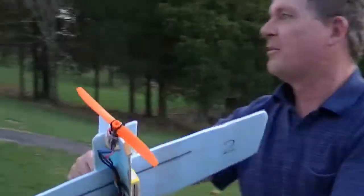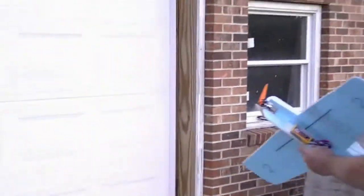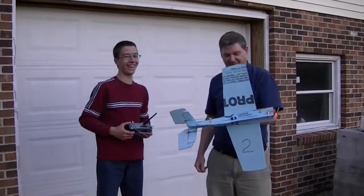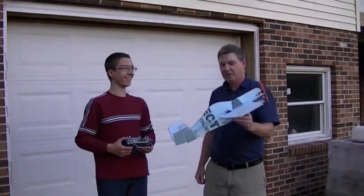Whoa! I mean, that was powerful. Yeah, right. It wasn't that powerful.